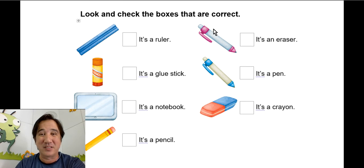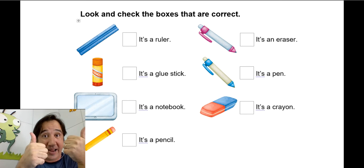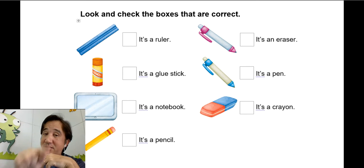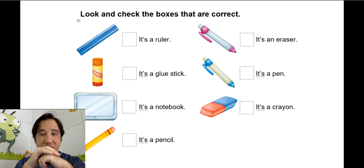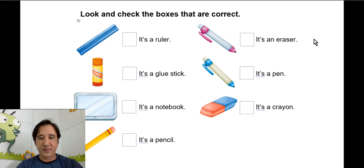Now let's do one more — we're going to look and check the boxes that are correct. You're going to check the correct ones and cross the incorrect ones. The first one says: it's a ruler. Check!